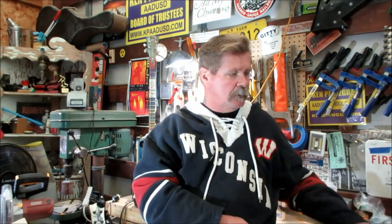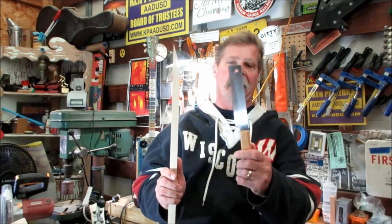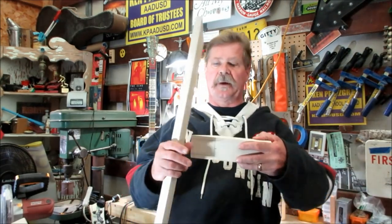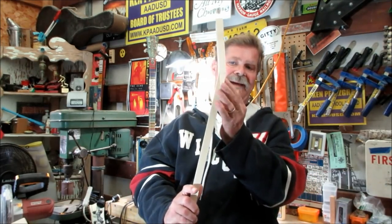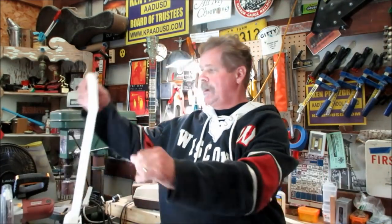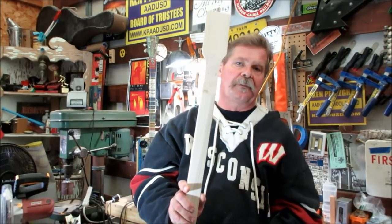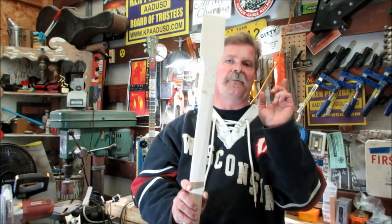Today's episode is another episode on scarf joints. Remember we did one in the beginning where I showed you how to cut a scarf joint with a regular flush-cut saw — the primitive way where you stacked them on top of each other and made your measurements. I'll give you a link to that episode in the upper right corner. We also had another episode recently about how to build a scarf joint and put wooden dowels in to give you a triangular pattern to help with the glue-up so it's not slipping. There's another link for that episode as well.